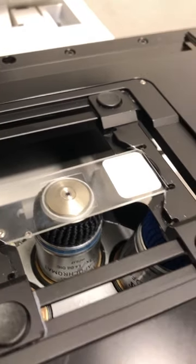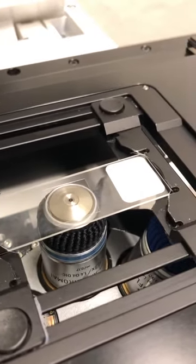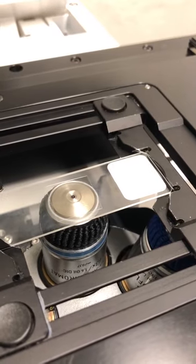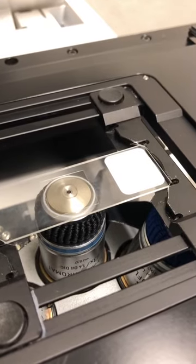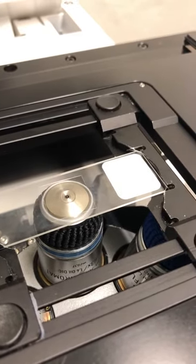Just move a little bit down, because you want to be below your sample when trying to focus — that way you know that moving away from you means you'll run into your sample. I'll focus by eye and we'll return to the confocal software once that's done.